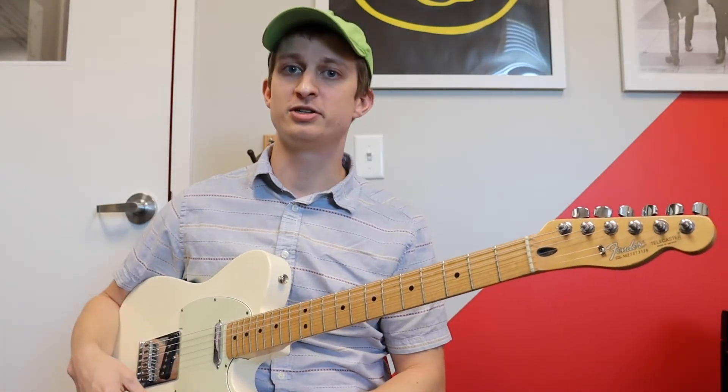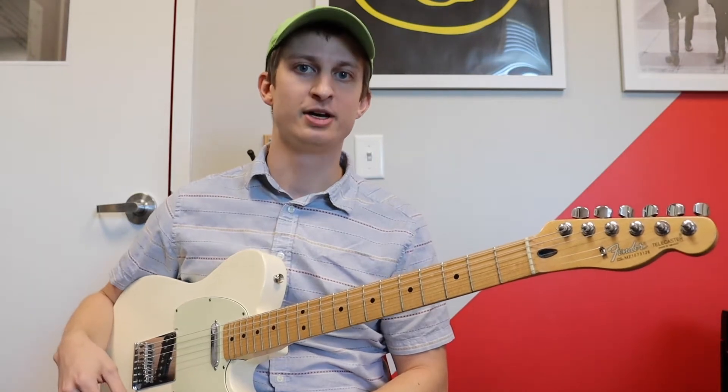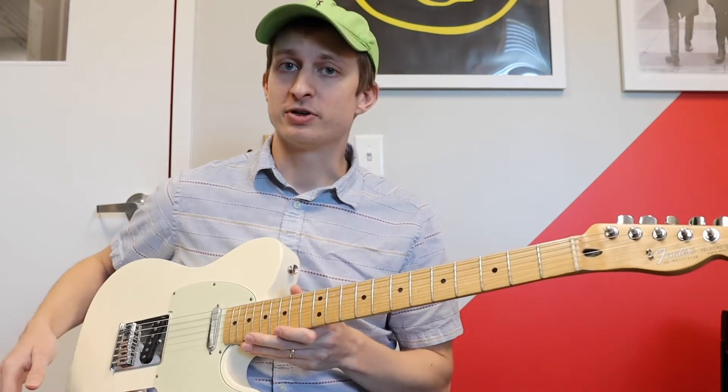What's up y'all? My name is Ross Swenson. Today I'm going to teach you how to play the ending theme to Hey Arnold. The song is called Stompin', and it's super jazzy, a lot of fun. So let's go ahead and get started.